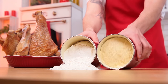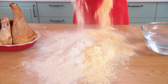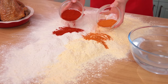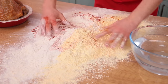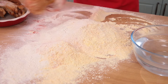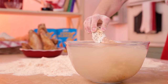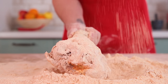For the breading, we mix three pounds of corn and wheat flour each, along with smoked paprika and ground cayenne pepper. Coat the turkey in the breading and then dip it in water. Do it once again.